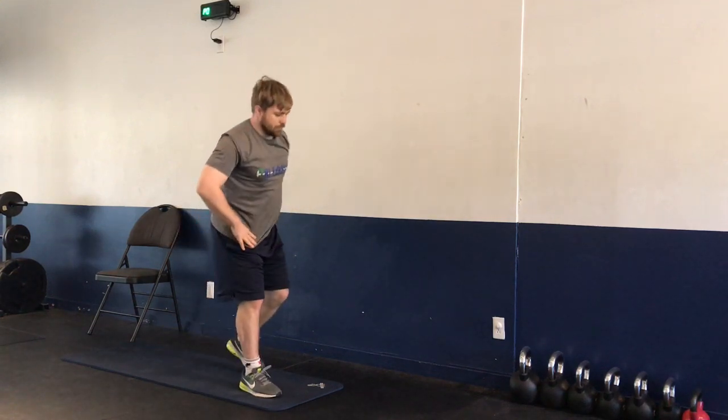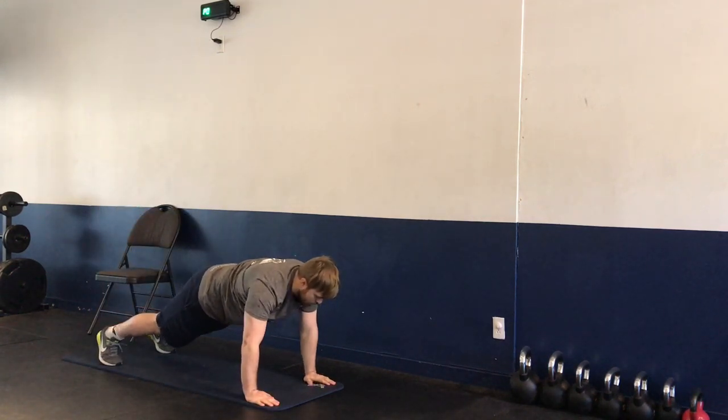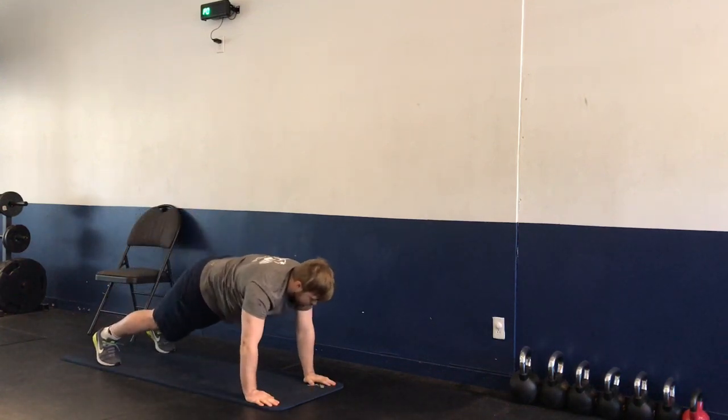We're going to be moving ourselves to the back of the mat. We're going to be going into our forward fold — touching our toes, walking ourselves out, push-up, and then back to touching our toes. These are called inchworms. We have five repetitions here.